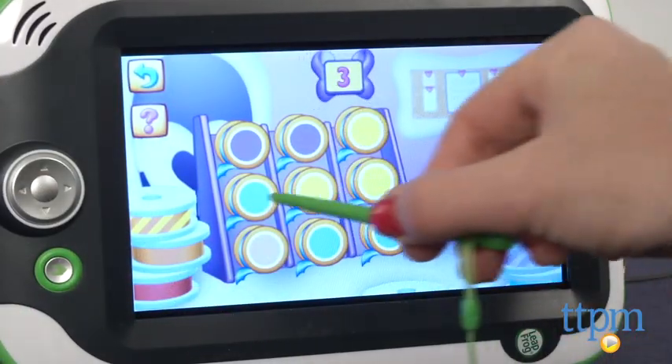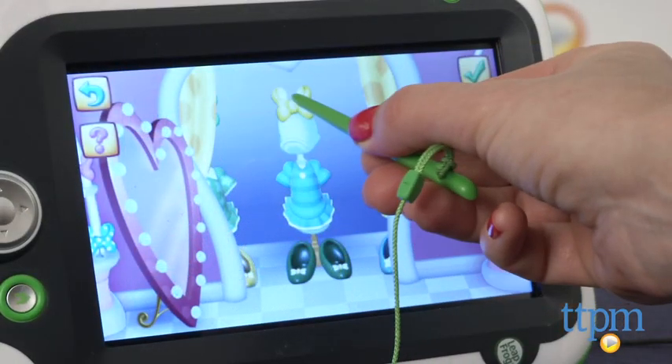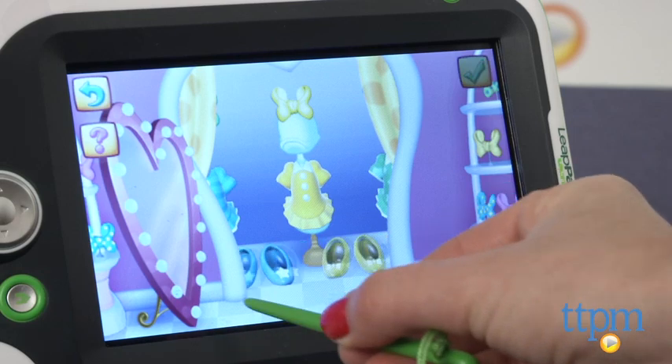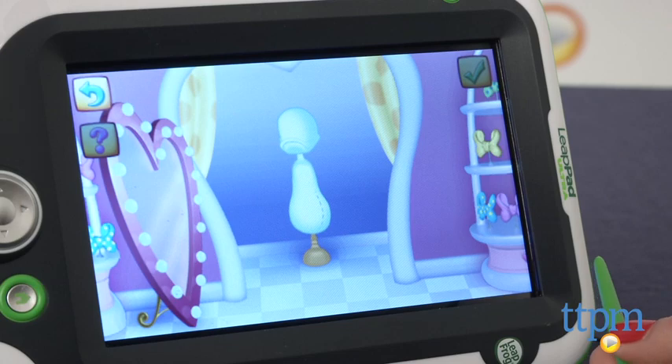In another game, kids help Minnie round up her bows by color. Another game allows kids to place the stylus to Daisy Duck and find an outfit for her for the party by matching coordinated colors for a bow, dress, and shoes, and then choosing an outfit for her themselves.